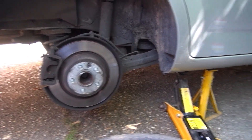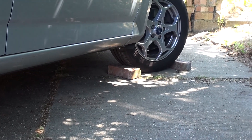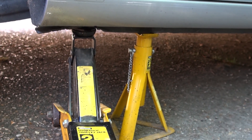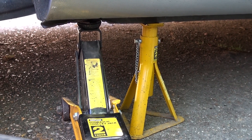The wheel is off, but safety first. Under the front wheel I've put bricks so the car won't roll — the handbrake is clearly off at the moment. I've also added an axle stand next to the trolley jack as well, just in case the jack were to fail.